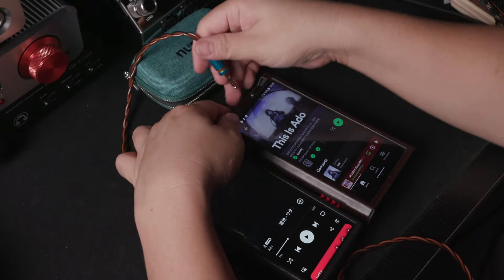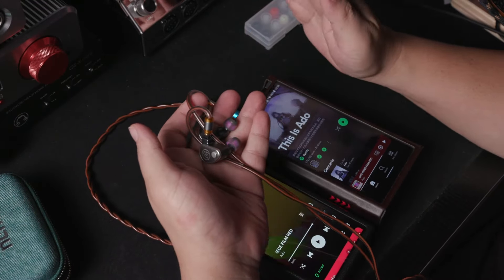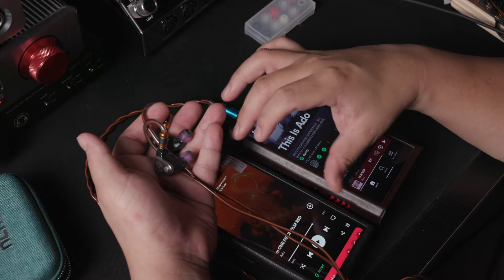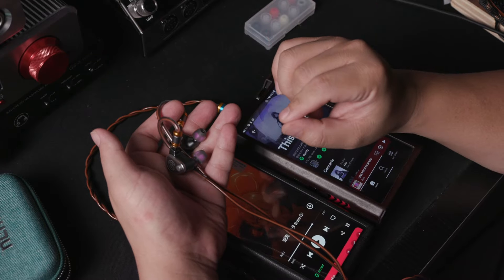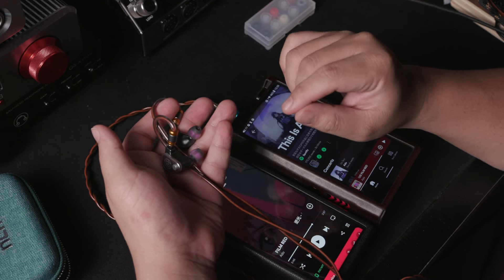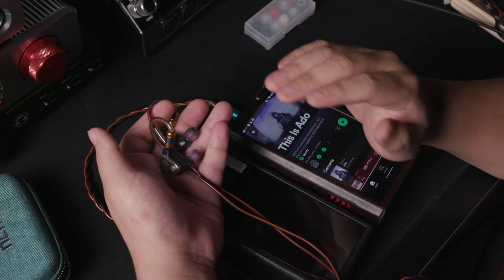I heard the song on the Shanling M9 Plus and now I'm going to try it on my M17. With initial impressions comparing the M9 Plus and the M17, both running Spotify and listening to 'Backlight' by Eiko: the soundstage of the AKM chip on the Shanling is just a touch bigger. In terms of dynamics, the M17 is a bit more punchy, while the Shanling has a little more atmosphere — sounding slightly less dynamic but with something filling the gap between notes.